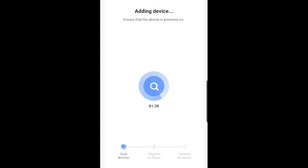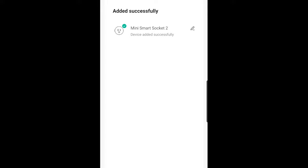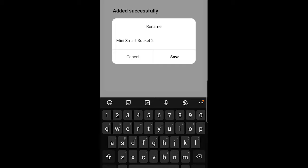Our device is now set up. It registers, brings us back to our screen, and we can see it listed there. Here we could actually change the name if we wanted to, but we can also do that in the Alexa app so I'm going to leave it alone. I have two sockets set up already. This is just a quick setup screen — we're going to ignore that and go back to the home screen.